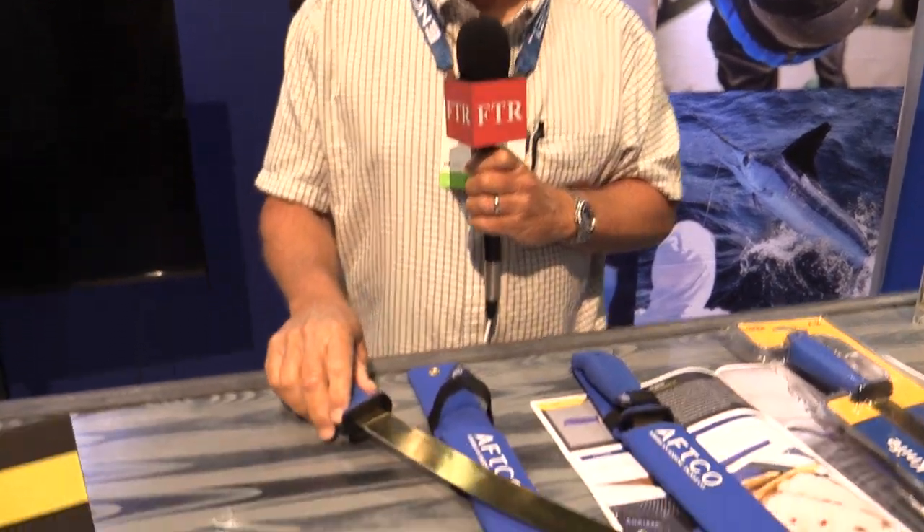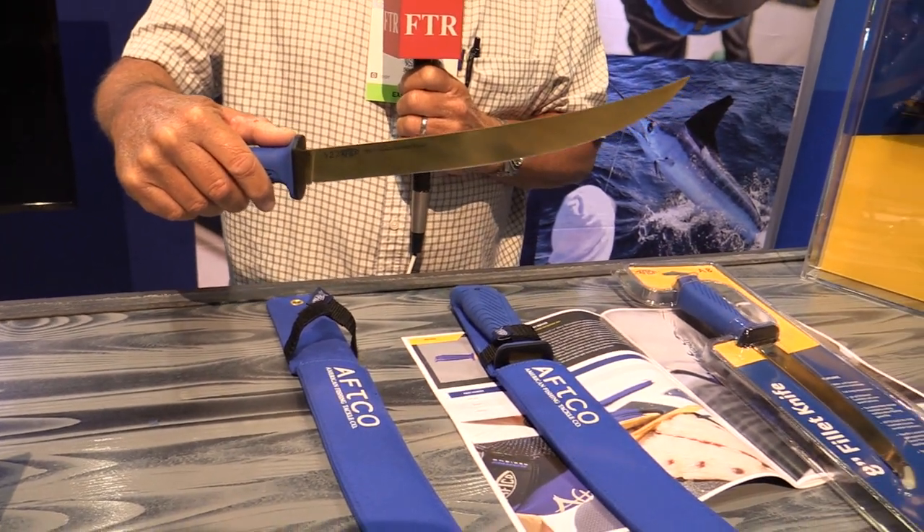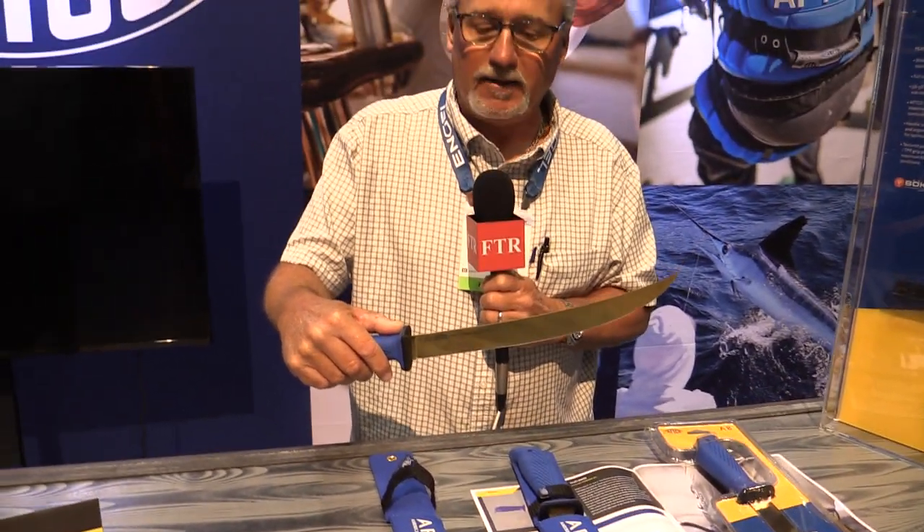I'm Greg Stoatsbury from AFCO. I'm a sales manager, also the product development manager. AFCO has decided to get into the fillet knife market. This year we collaborated with a company called Boker Manufacturing, who has factories in Solingen, Germany, and we built a German stainless steel fillet knife.